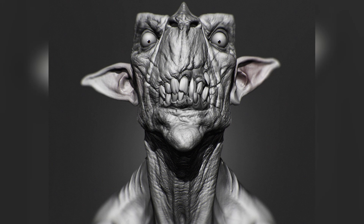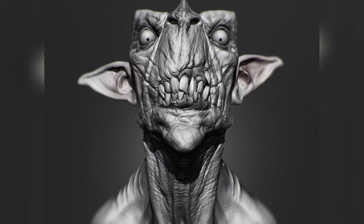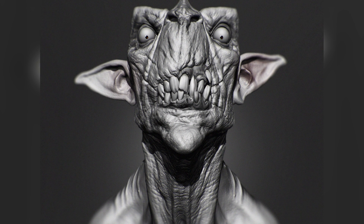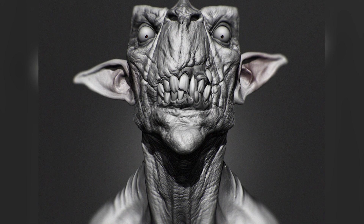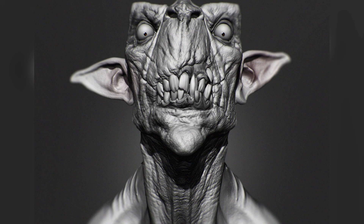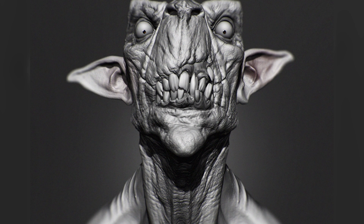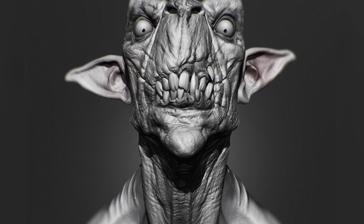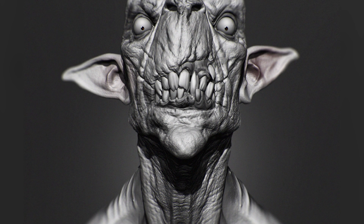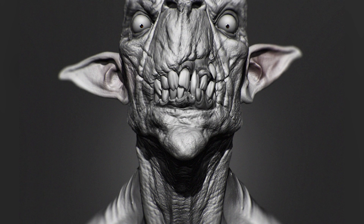Hey guys, Henning and Morten here for FlipNormals. In this video, we are going to be talking about one of our newest products, the FlipNormals Skin Kit. This is a kit we've developed in order to solve a very specific issue, which is really high frequency detailing when you're making characters. It's so hard to get all these nice wrinkles in the pores, the leathery skin scales and all these things. So we made a kit specifically to solve this. It has 42 specifically sculpted maps for skin and pores and everything you need, plus a bunch of tileable maps as well.